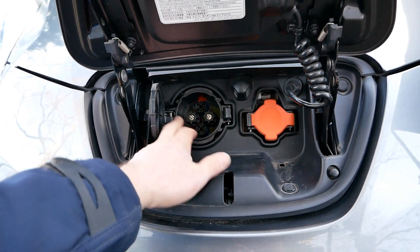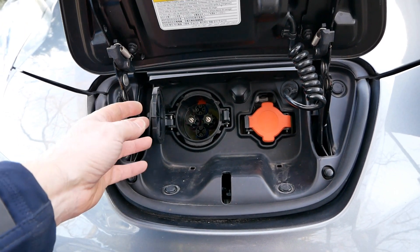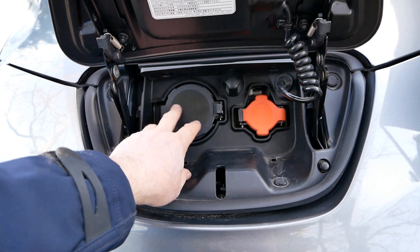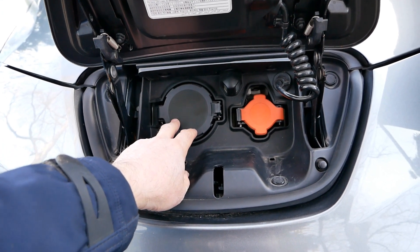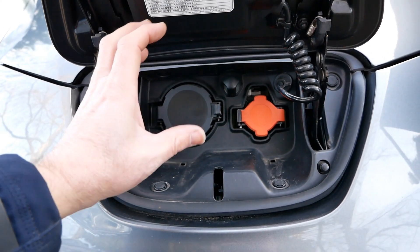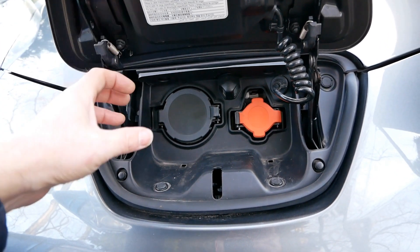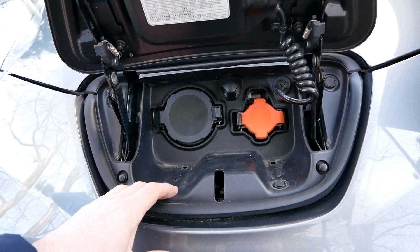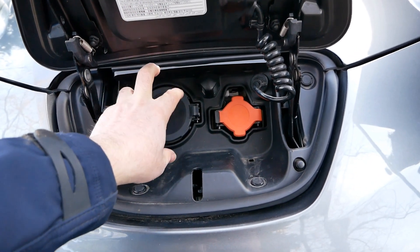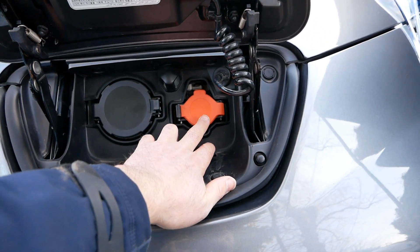While looking at this Leaf, it also has a DC charging port - this is the rapid charging port. In this case it's a CHAdeMO connector, and this is a 50 kilowatt DC port. DC means direct current - that's 50 kilowatt going straight into the battery pack. You'd use this at public charging posts, typically on motorway networks, some IKEAs, and now some petrol forecourts. You don't buy a cable for this because the cable is always on the pump - it's very thick to handle that much power.